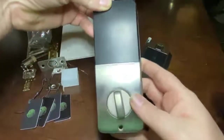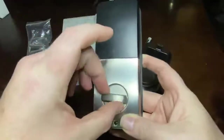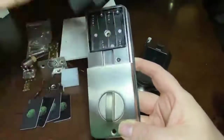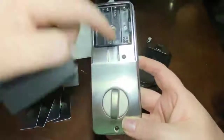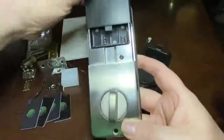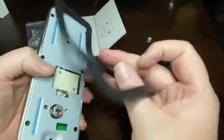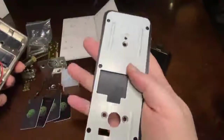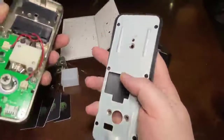This is the internal unit — this is what's inside the house. This is what you turn for your deadbolt to lock and unlock the door physically. It takes four AA batteries and has a reset switch. It does have a rubber gasket to make sure you get a really good fit onto your door, and a back plate.